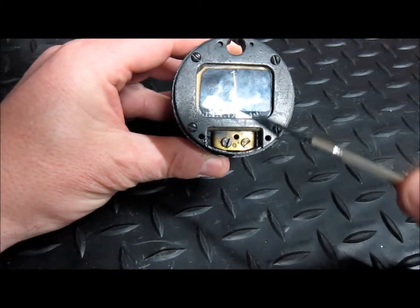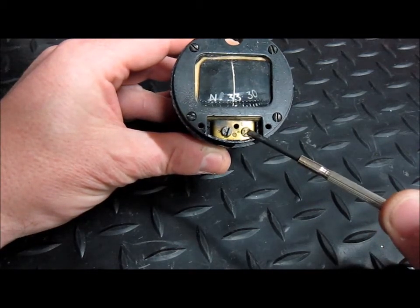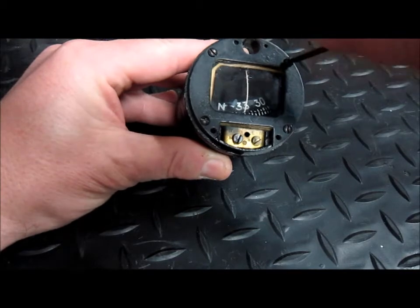Here's a rubber line. Here are the screws that the engineers would use when they're doing a compass swing to create the deviation card. I'll remove the screws and we'll have a look inside.